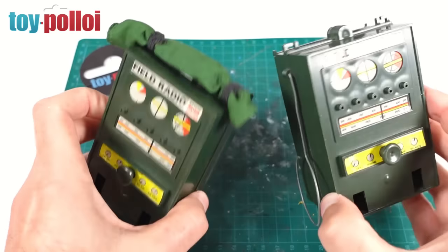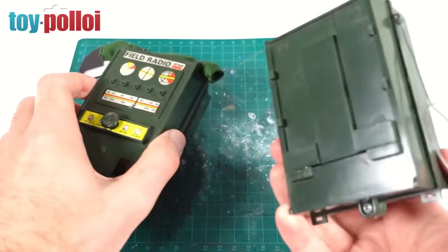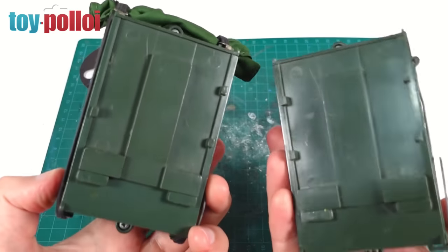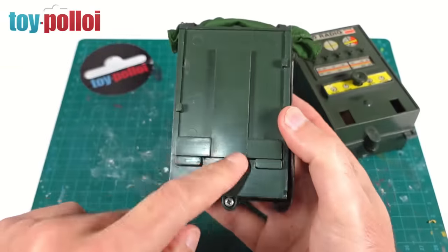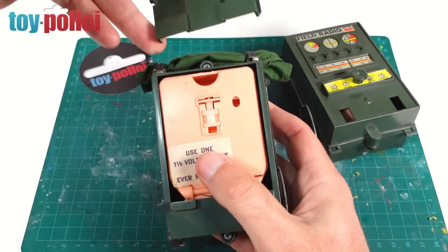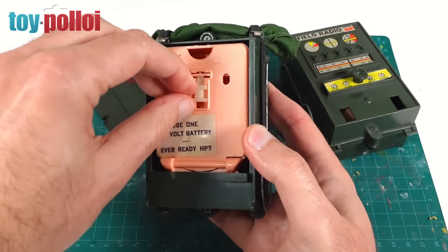I've got two, neither of them work. One, if I shake it, you can hear there's something broken inside it, and this one has some other issues. I'm hoping that by taking them apart we can work out how to get at least one of them working. On the back there is a panel which we've removed just by sliding it up, and then you get to the main gubbins of the record player and field radio.